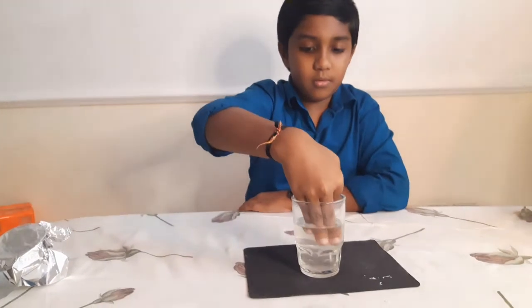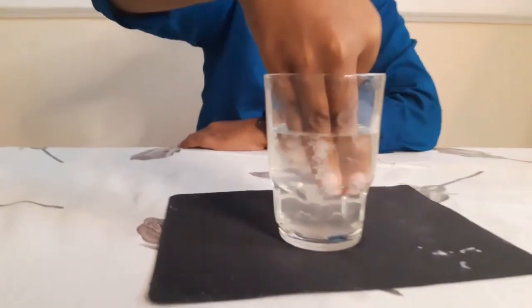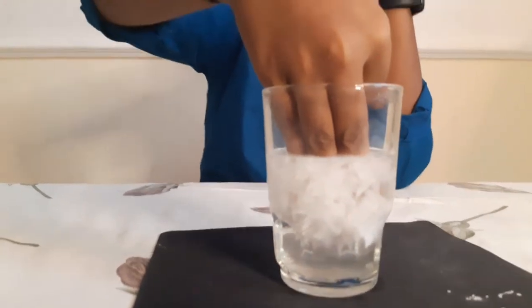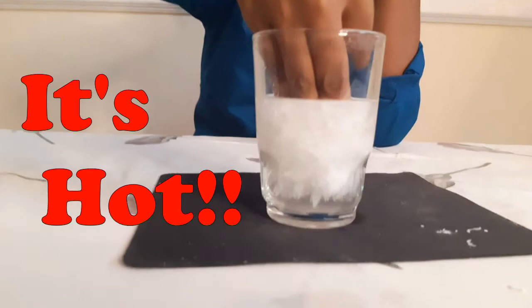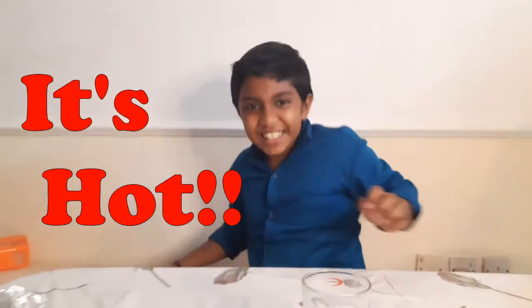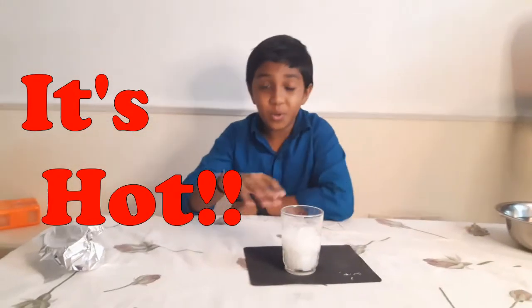When this exothermic reaction takes place, it releases energy in the form of heat and the solution gets crystallized. The temperature of this solution is almost 52 degrees Celsius — it's really hot, believe me! This liquid is a supercooled solution, which means any type of disturbance can turn it into crystals. This is called spontaneous crystallization. Remember to have adult supervision while doing this experiment.